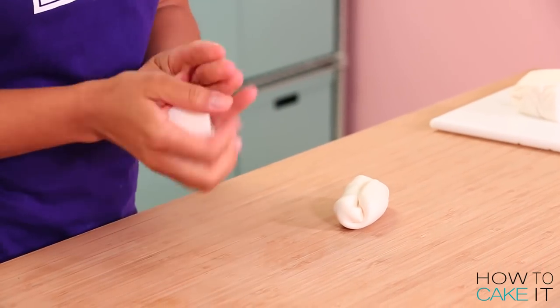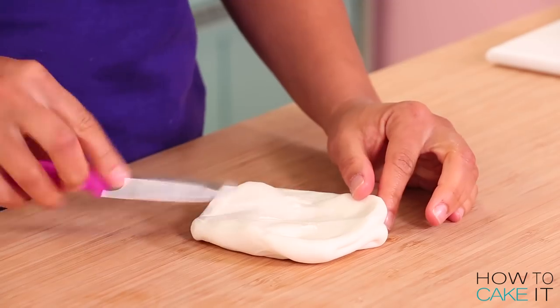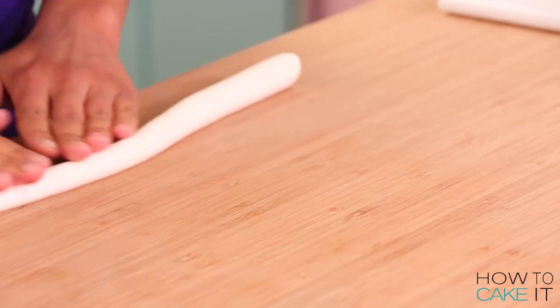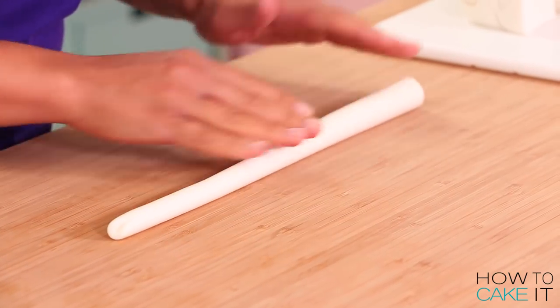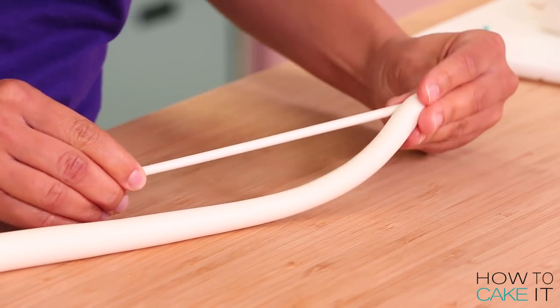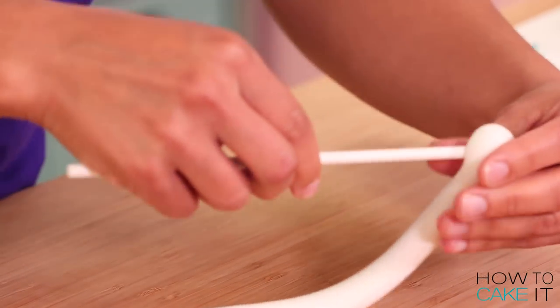While my cake is chilling I'm going to take this opportunity to make Rarity's horn and ears. I'm using some white fondant that I'm just going to strengthen with a little bit of CMC, so I just knead that in. For the horn, I want to roll a long sort of cord of fondant that tapers off at one end — thinner at one end and a bit thicker at the other. Then I'm going to brush a lollipop stick with a little bit of clear piping gel and wrap that cord of fondant around the lollipop stick, with the thinnest part at the tip of the horn at the top of the stick.